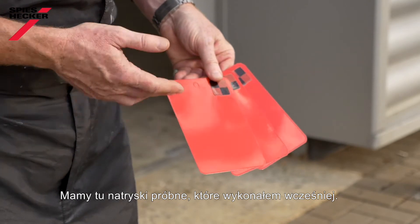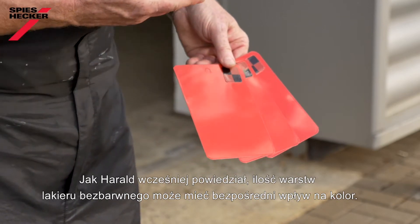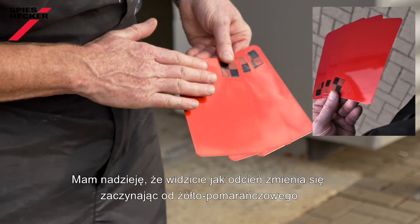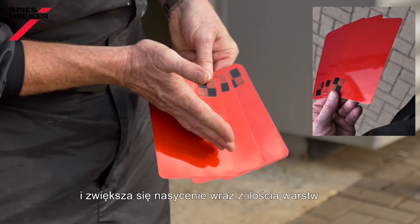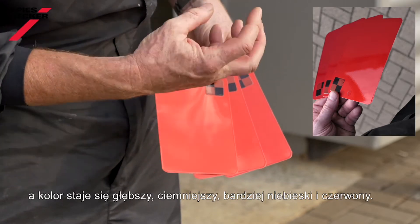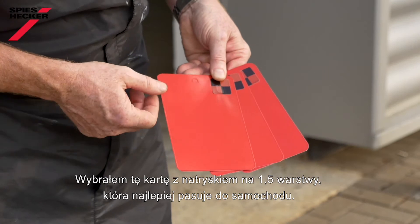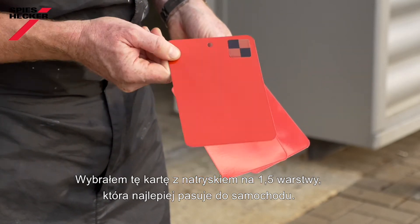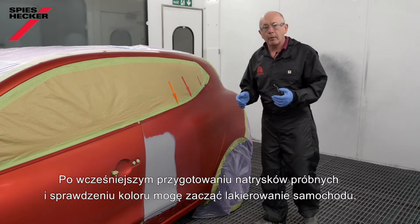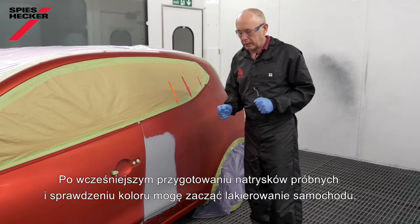Here are the cards I produced earlier. As Harold has already explained, applying the clear in a different number of layers has a direct influence on the colour — you can see it goes from a yellowy orange tone, increasing in saturation through to two and a half coats where it actually becomes deeper, darker, bluer, and redder. I've made my choice and I'm going to take the one with one and a half coats, which matches the car best. After all that preparation and producing the spray-out cards up front to check the colour, I'm now ready to start spraying the car.